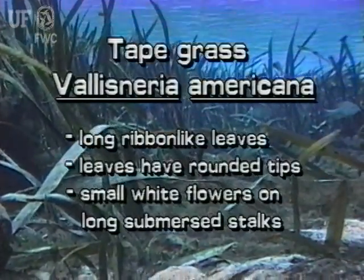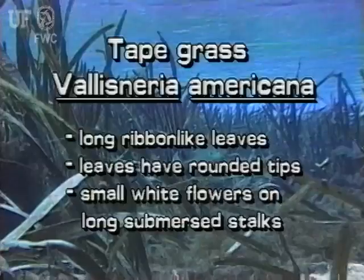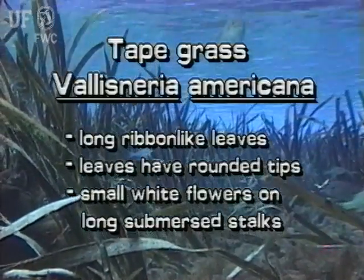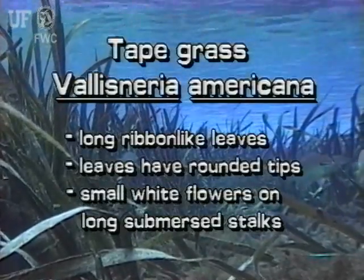The native tapegrass is a submersed plant with long ribbon-like leaves. The leaves have rounded tips. The small white female flowers reach the surface on long submersed flower stalks.